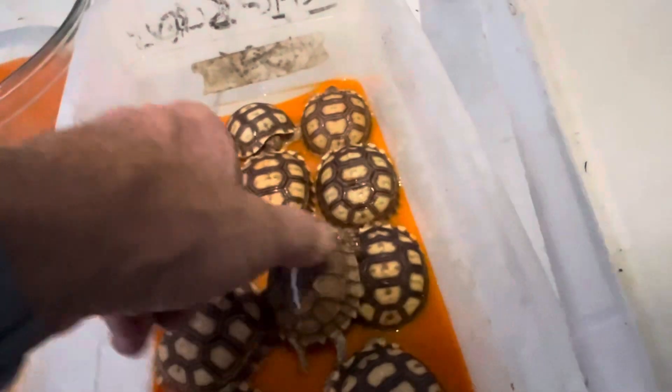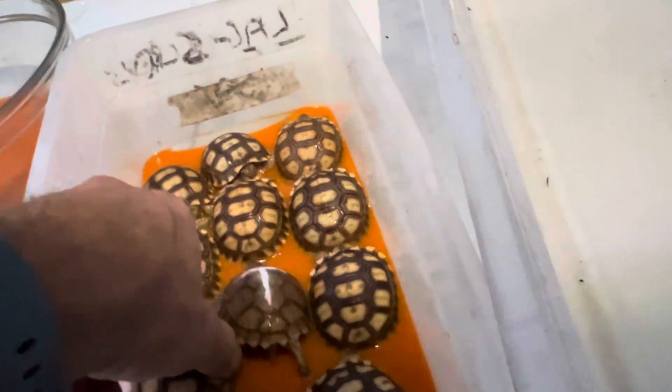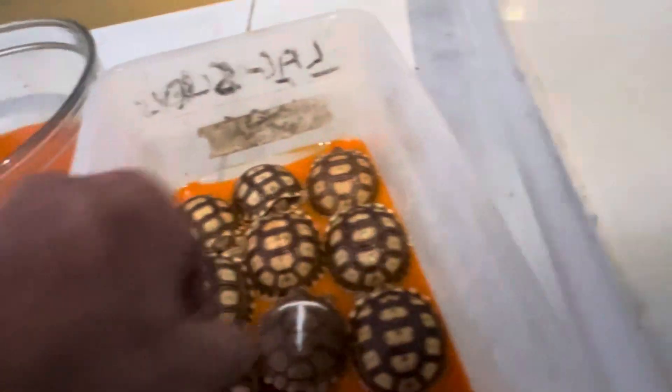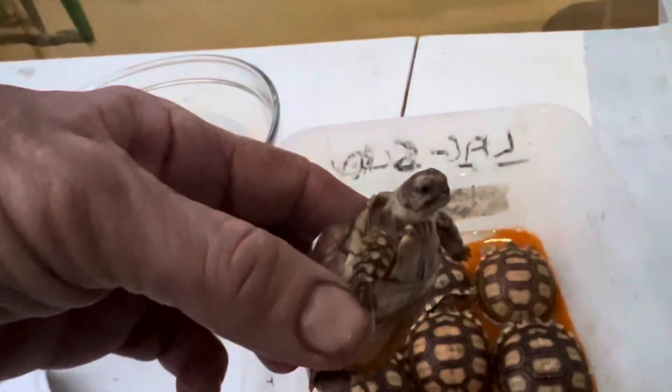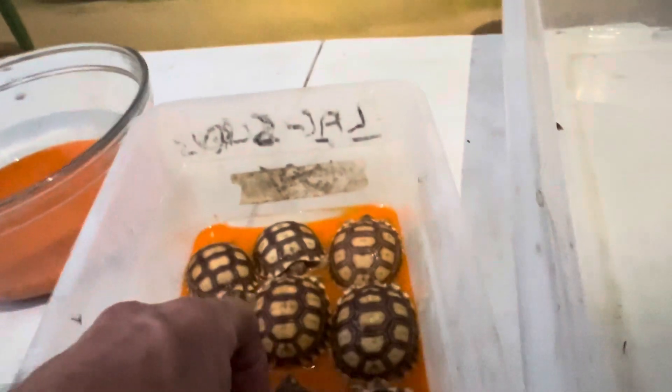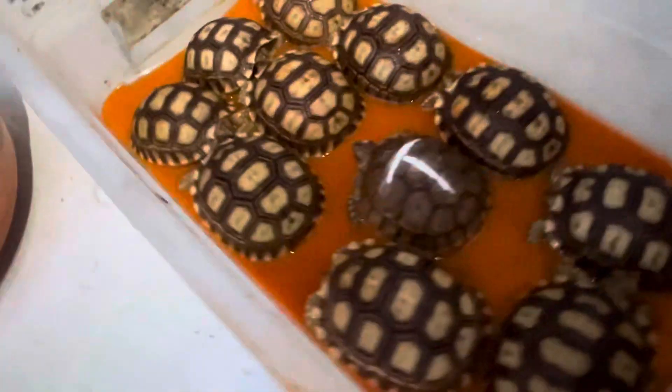Now I'm going to put Timo in here too, because Timo is our little dude that needs some extra help. Hi little Timo — he can always use extra help. I've been giving him carrot juice soaks lately just to try to help him out.